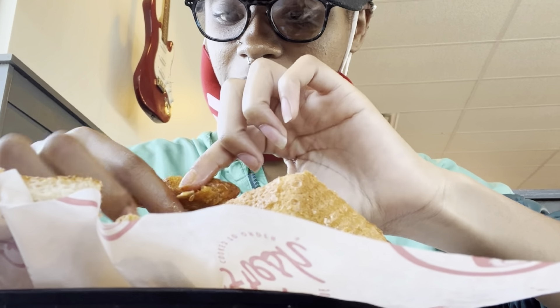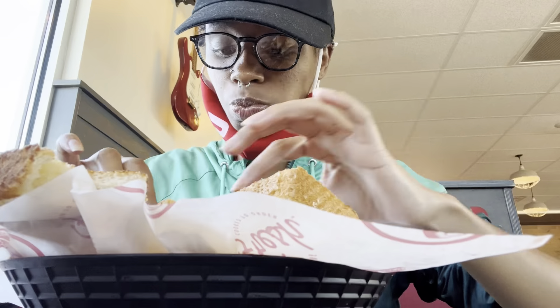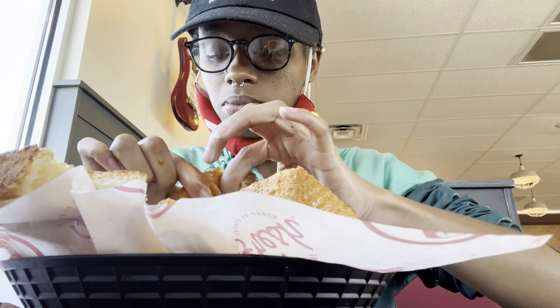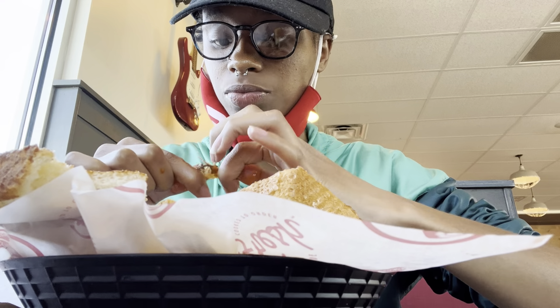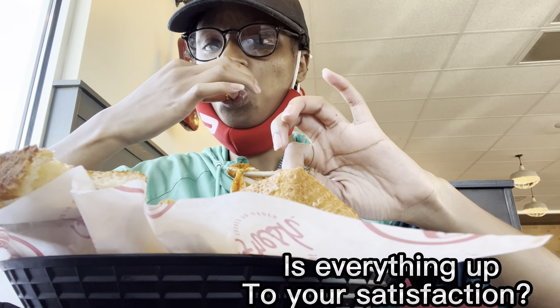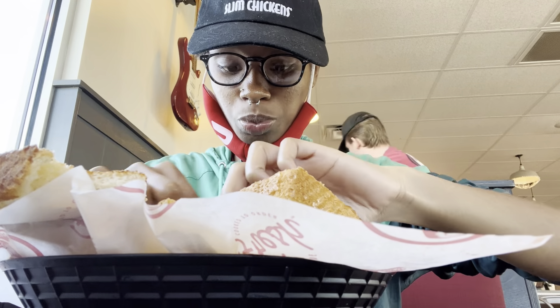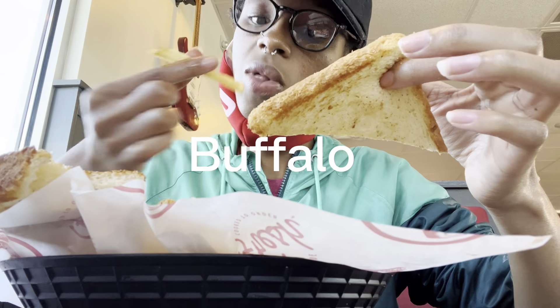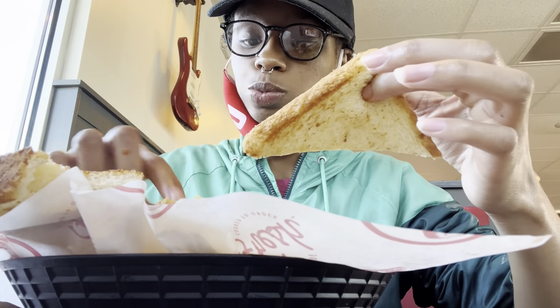I also got mine extra extra crispy. I'm about to dabble into those wings — I love food. I'm gonna completely eat that wing to the shreds. This is when the best waiter asked if everything was up to my satisfaction. Big shout out to Zack — you were one of the best workers, the real MVP. The buffalo I rate a 10.